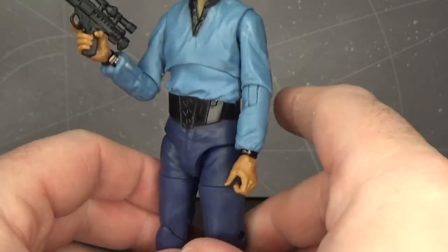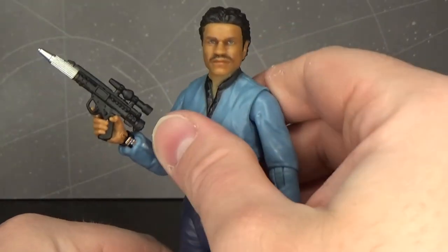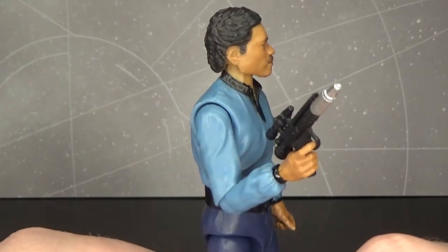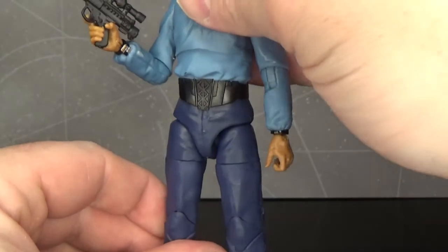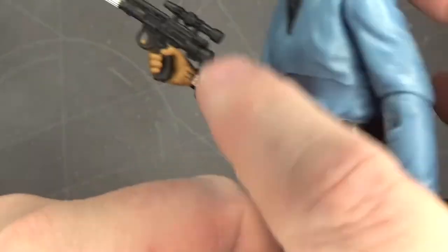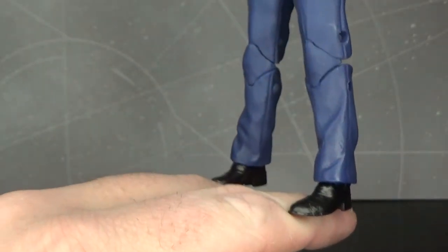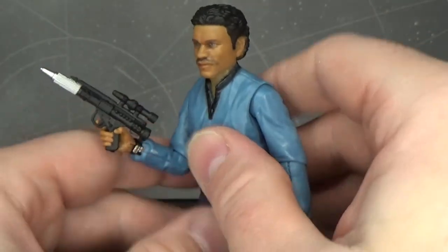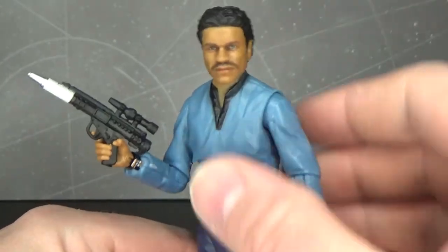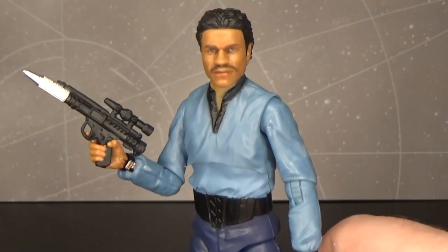More or less, this is probably going to be the definitive Empire Strikes Back Lando for now. He's not going to get all the new articulation for quite a long time, I wouldn't think — they might save that for General Lando in a couple of years time. But just a really cool looking figure, just a great looking Lando Calrissian. I do like that he has his little comm link on his wrist as well — that's a nice touch. Just standard blue pants, black boots.